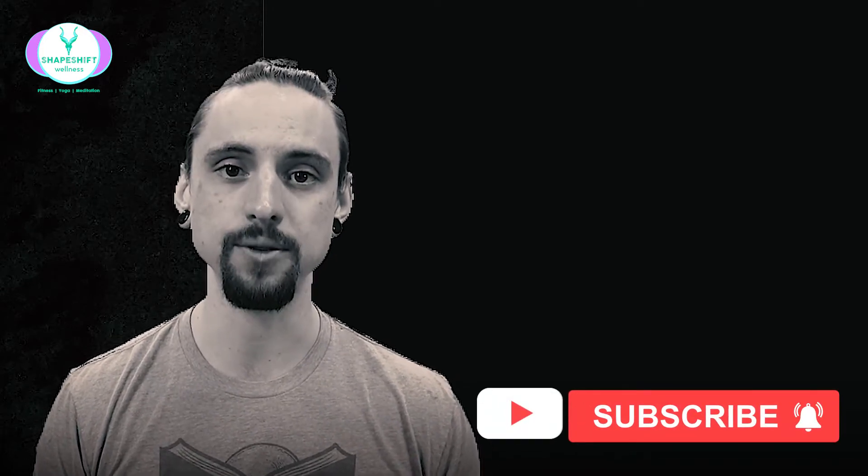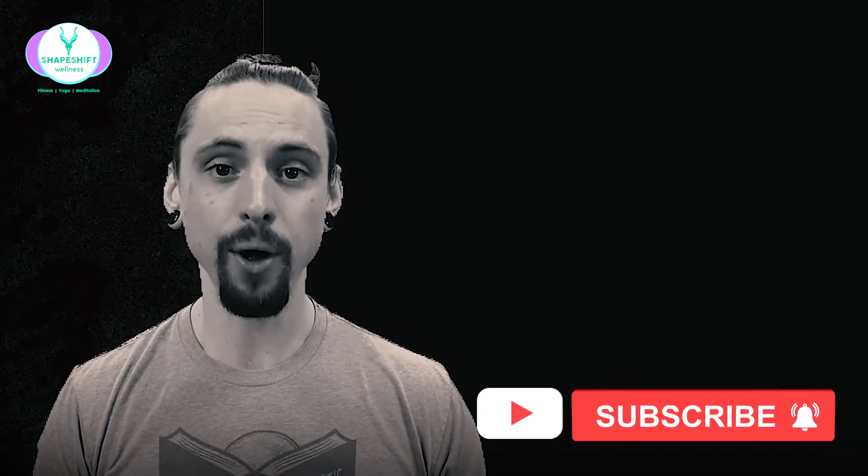My name is Anthony Davis. This is Shapeshift Wellness, where we explore the science of fitness, yoga, and meditation. If you want to understand greater depth of anatomy as it relates to movement, please go to my website and check out my functional movement anatomy course. It is a full in-depth course that shows and teaches everything that a movement teacher, yoga teacher, or any kind of movement professional would need in order to guide safe and effective movements. So check that out. Now let's learn about your pulling muscles.